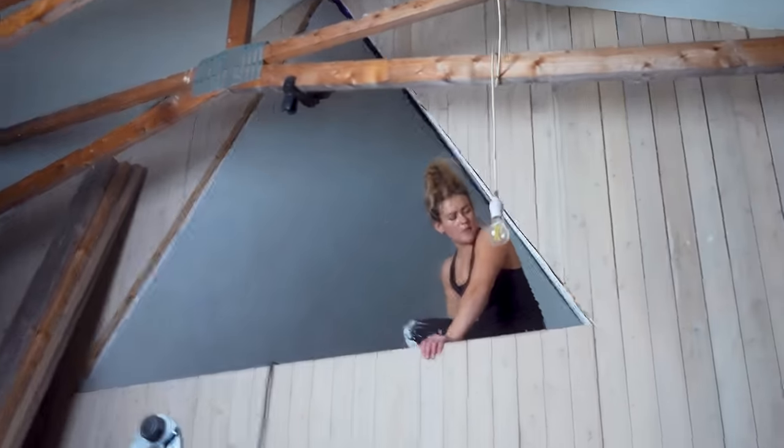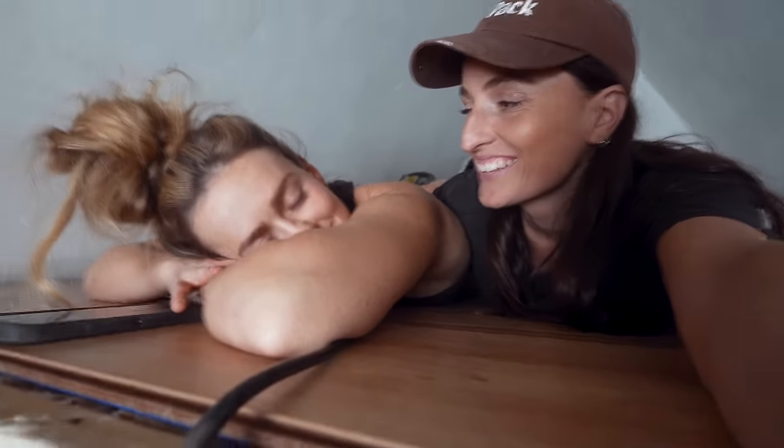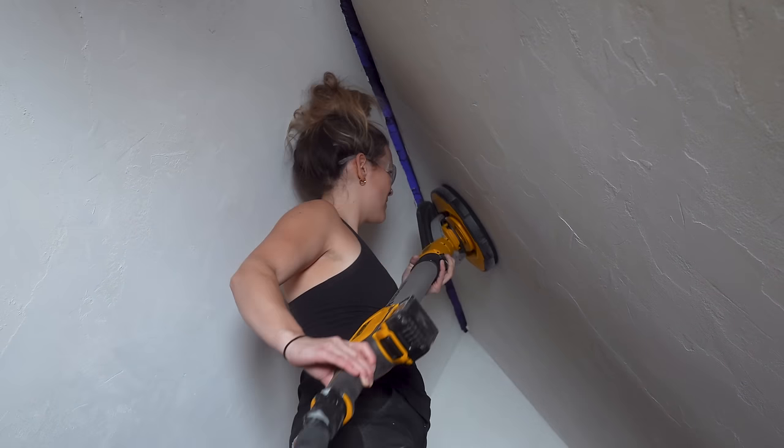All done up there? Done — wow, you crushed that girl! I love it. It's pretty cool up here, it's so cool. I love it. I'm definitely going to come up here and read books.